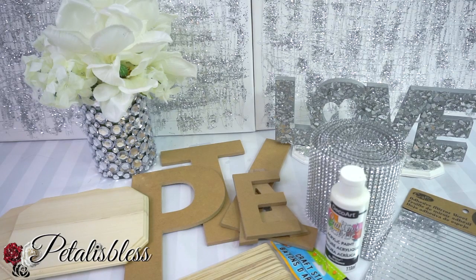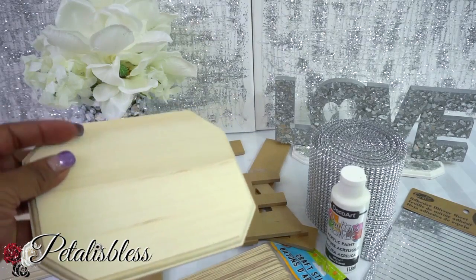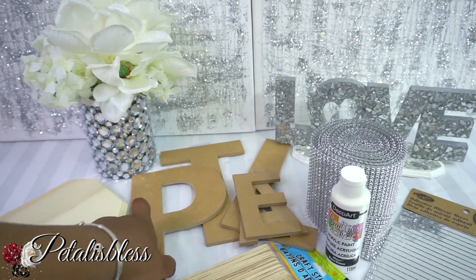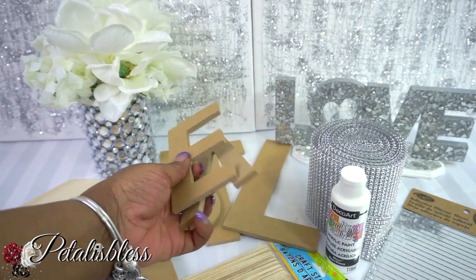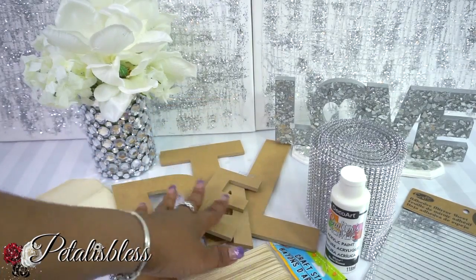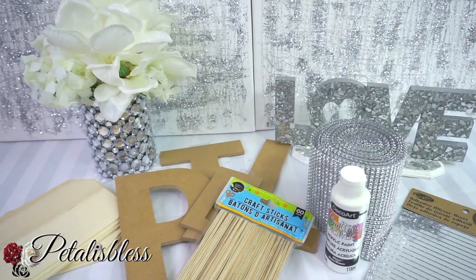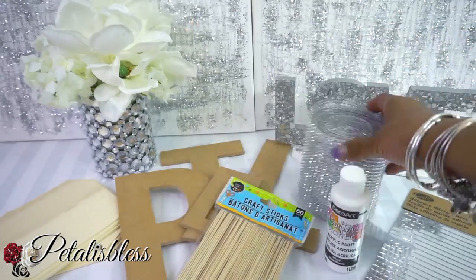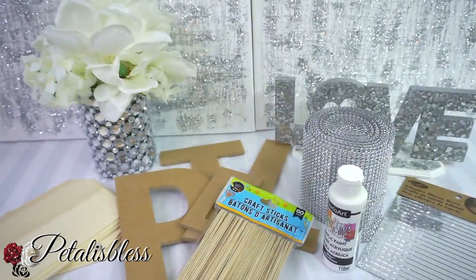I have these plaques here that I got from Dollar Tree. They're very nice — they have them in different sizes and shapes. You can also get some at Walmart if you don't have them at your Dollar Tree. I have these letters here — I got three tall ones and two small ones from Walmart. And I have these popsicle sticks from Dollar Tree.